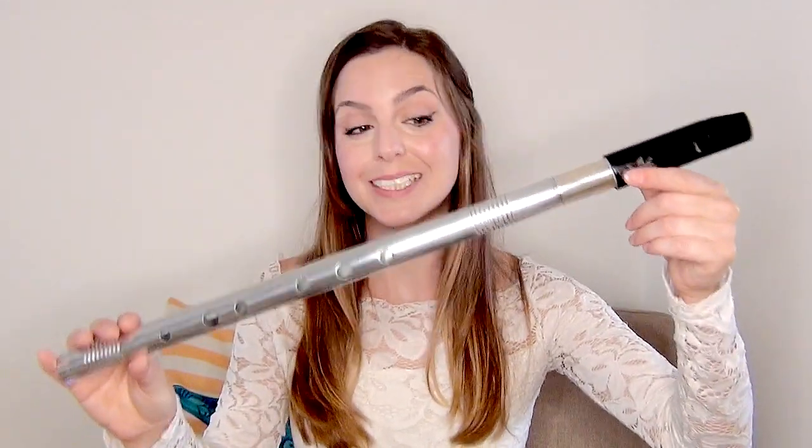Hello beautiful people, thank you so much for tuning in. Today we are reviewing the Lear low D whistle and I am super excited to try it out. You folks will know that I am a huge fan of Lear high whistles — I play them all the time on my channel — but today we're reviewing their first low whistle, and it's a low D.